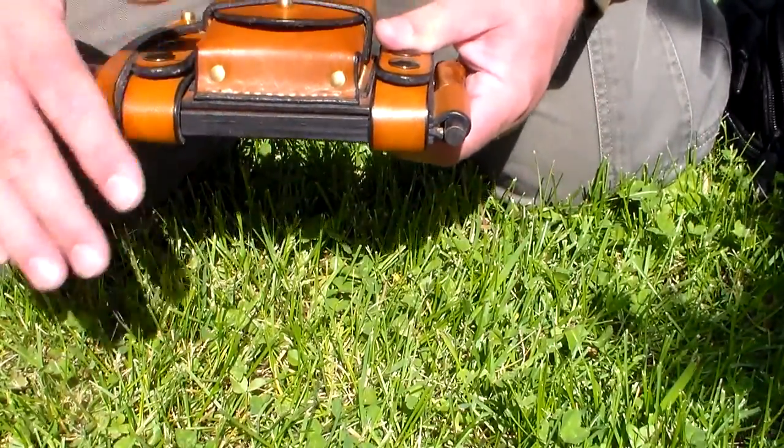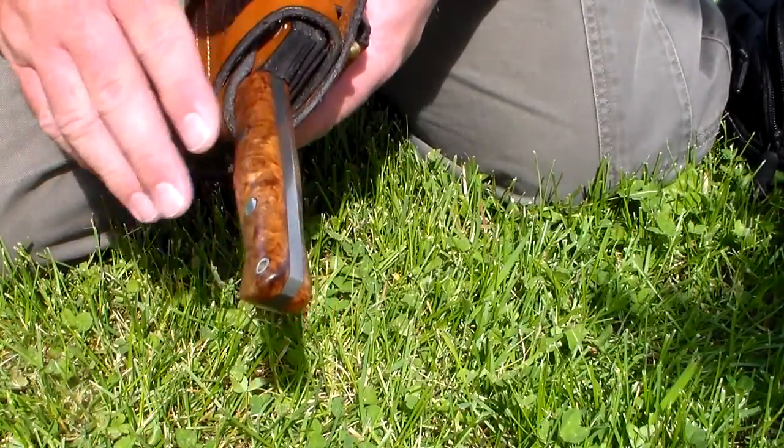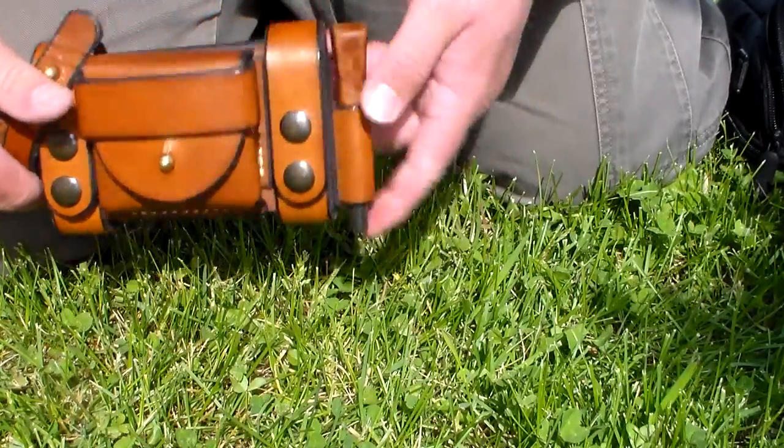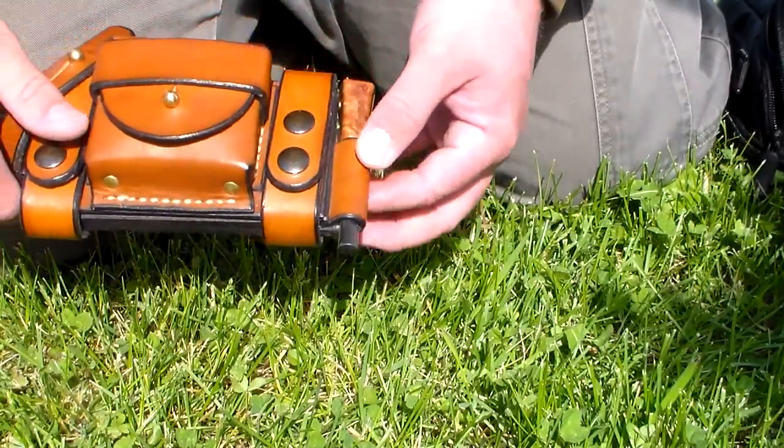I didn't get any other attachments, although I'm fairly certain — don't quote me on this — that you can get a dangler attachment, drop leg attachment, whatever, added on to this, so you can have options for carry. I got this one with the ferro rod holder, and this Bravo One came with the matching fire steel. It's a really good, really robust loop — definitely no concerns with that whatsoever.